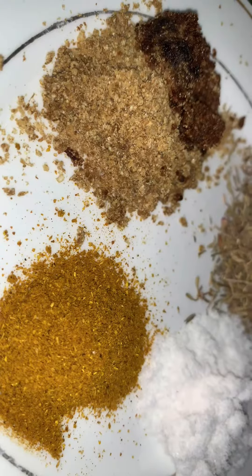Depending on your preference, look at the color — the color has started coming out. This stew is so peppery, so if you're making it, make it in moderation to your preference.